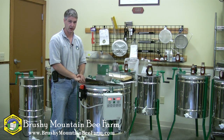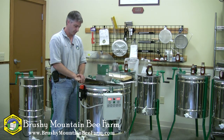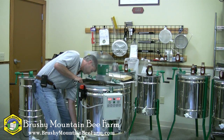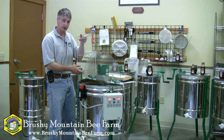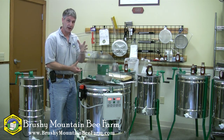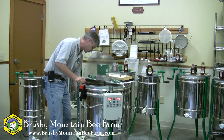This is a motorized extractor. It'll hold 21 medium or shallow frames radially, which means it'll do both sides of the frame at the same time, or it will hold nine deep frames radially. It does come with baskets that will fit down into the extractor if you want to hang a cappings bag or do frames tangentially, but it's not necessary to use those.